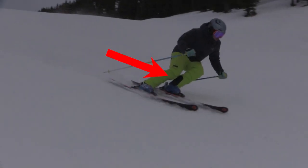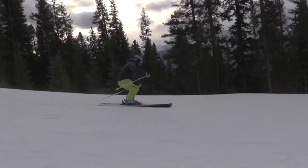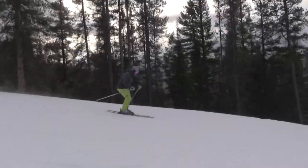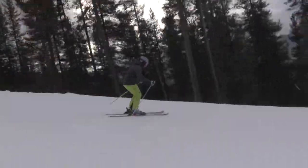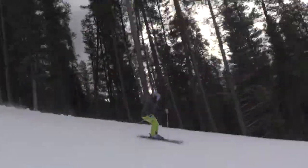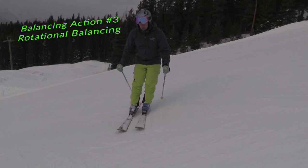This is not pushing or pressing my knees down toward my toes — think of it as a pulling action to bring the shin forward. Balancing action number three: rotational balancing. Try hopping onto your downhill foot and sticking the landing on your edge.